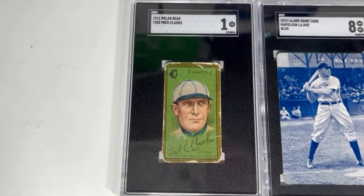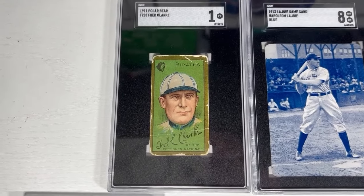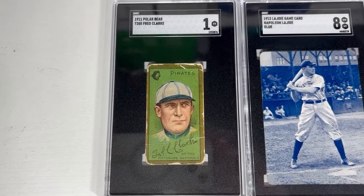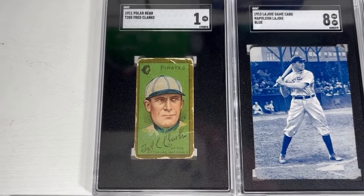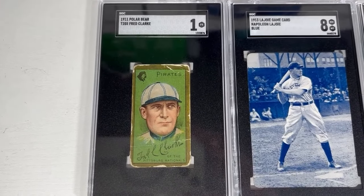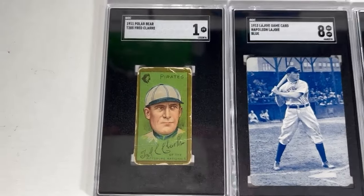To kick things off on my pre-war Hall of Fame tabletop display, I've got Fred Clark, player-manager with the Pittsburgh Pirates. This is a 1911 T205 — love the gold borders on these cards. He was actually the manager for the Pirates when they won the World Series in 1908 against the Detroit Tigers, four games to three, in which Honus Wagner was able to defeat Ty Cobb.